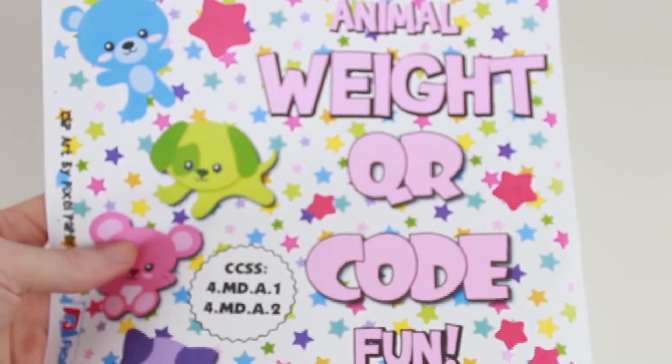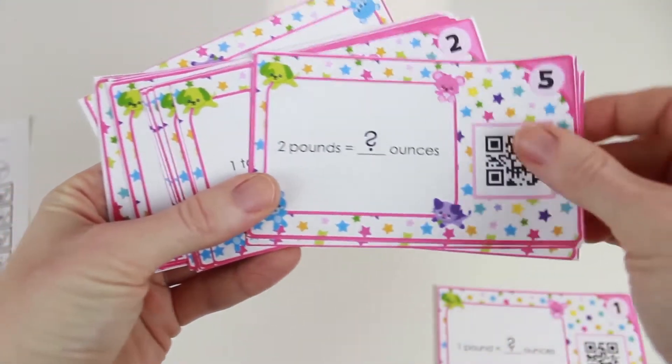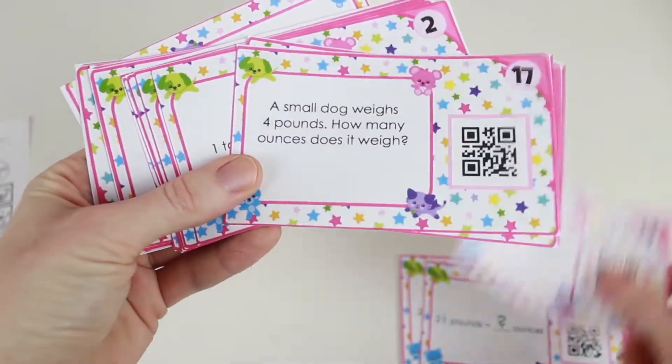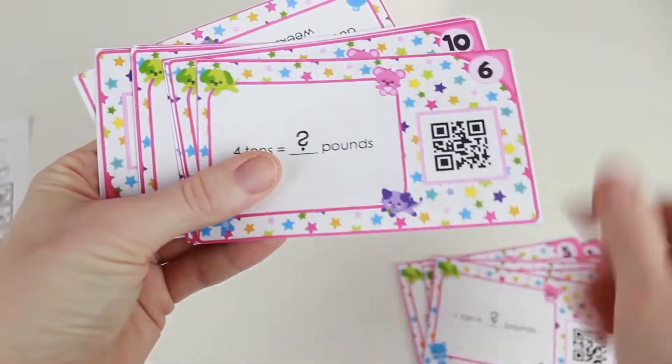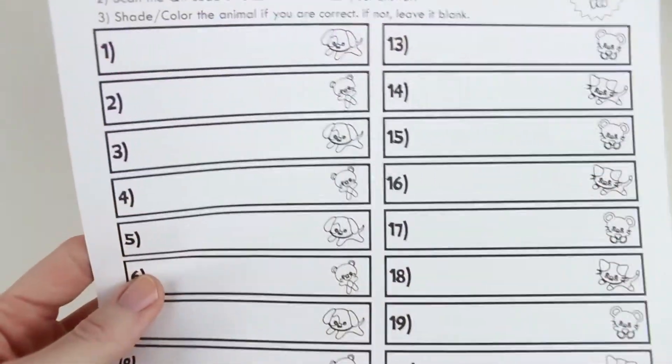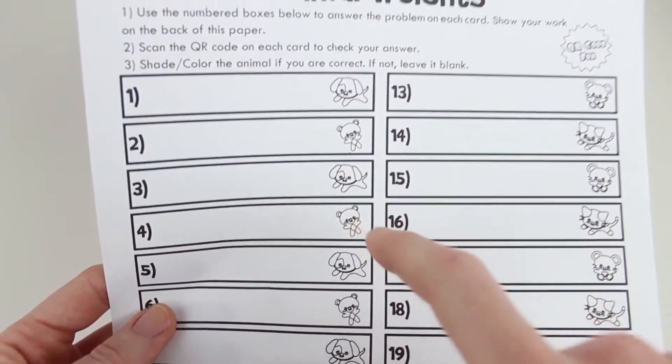In the Animal Weights QR Code set, students review units involving pounds, ounces, and tons. They also solve conversion problems that include word problems. They record their answers on the recording sheet, self-check with the QR codes, and then color in the animal if they are correct.